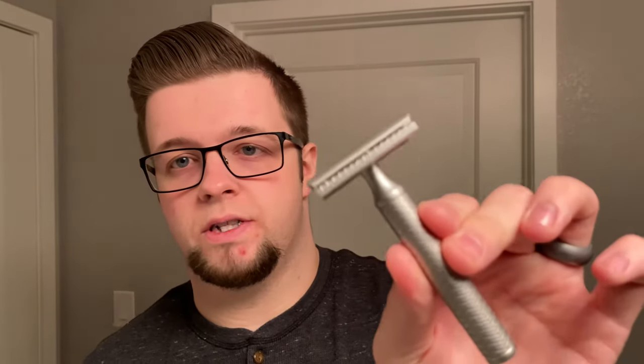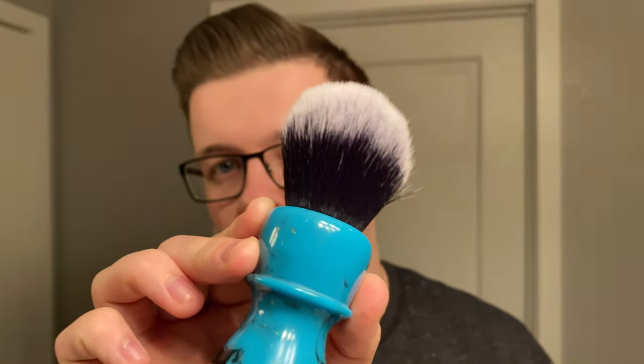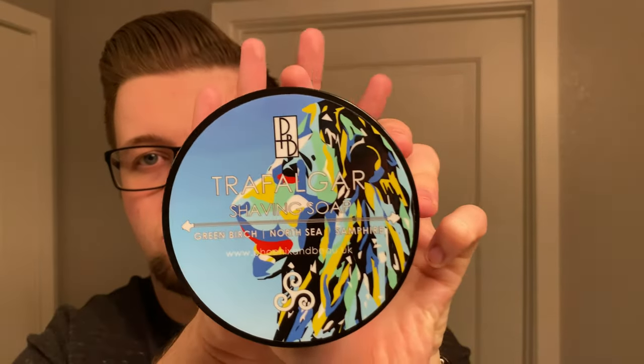I'm going to be using a soap I'm familiar with and gear I'm familiar with — kind of like anyone shaving in a more utilitarian manner, who comes in, picks up their stuff in the morning and gets going. I'm going to be using the Karve Christopher Bradley in stainless steel with our new wide body top cap, a synthetic brush — which for me makes better lathers faster — and a Phoenix and Beau Trafalgar. This is green birch, North Sea and Samphire scent.